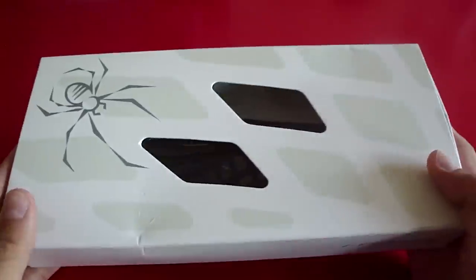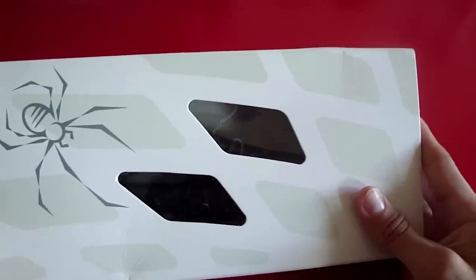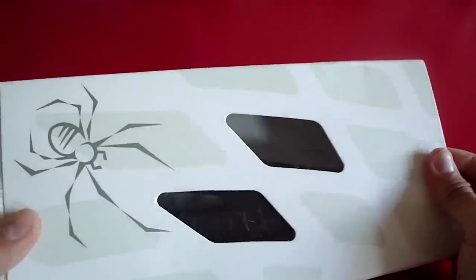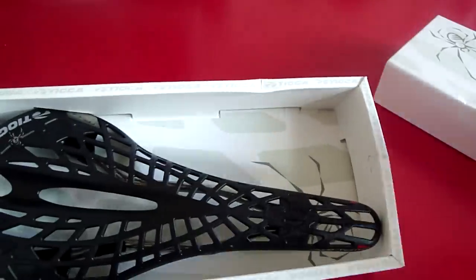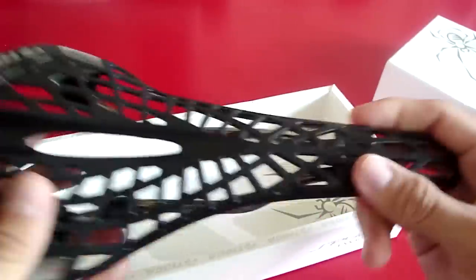If you're getting this shipped to you, the box itself does not have any real protection for the saddle, but it's not likely to get damaged anyway. As you can see, it's in there pretty tight, and there's not much to get damaged.